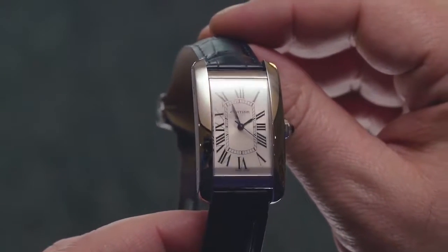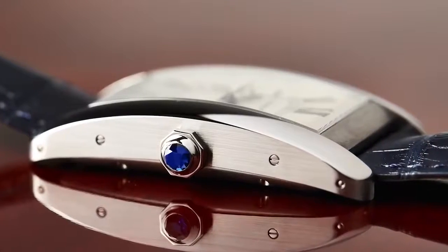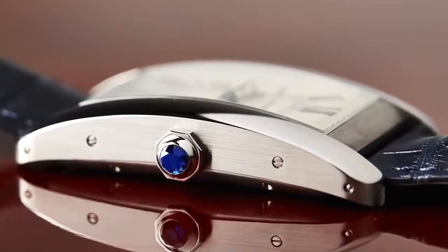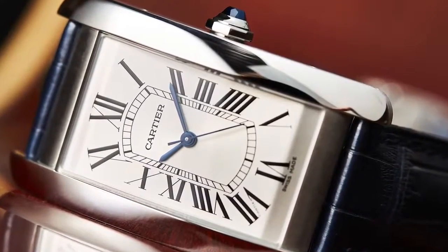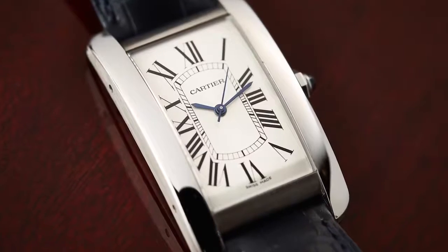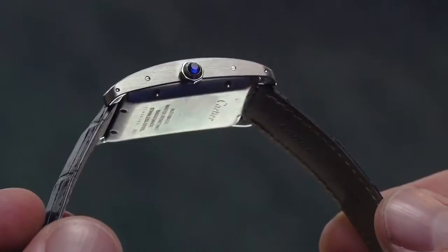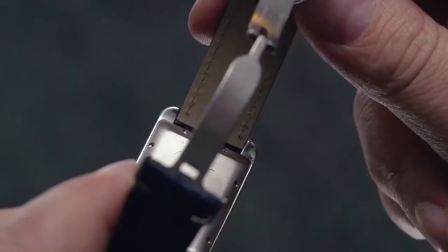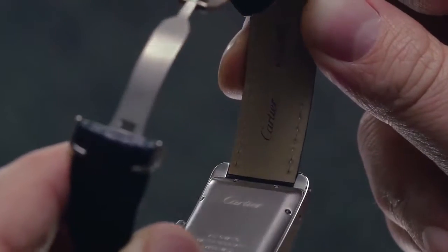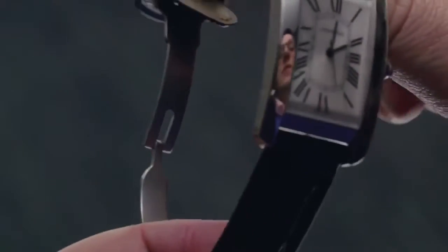It offers a bigger, bolder silhouette than the traditional Tank, with a more elongated rectangular case — a style first introduced with the Tanks Cintrée. The most exciting development on this Americaine is that it's cased for the first time in stainless steel, meaning the Tank is accessible like never before. If you've previously written off the Tank as more of a dainty dress watch, I'd suggest you try on this large automatic model for size.